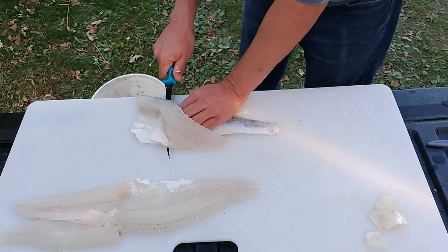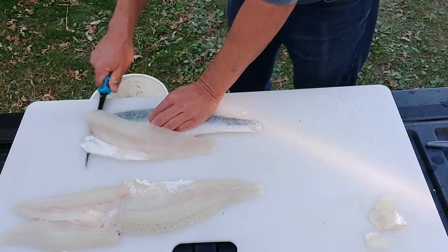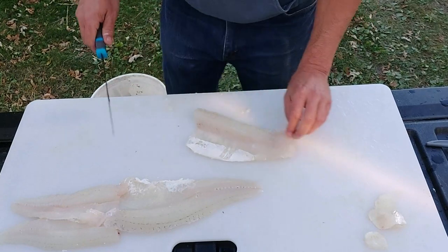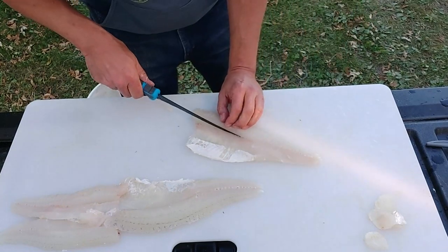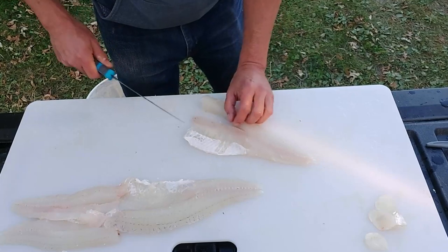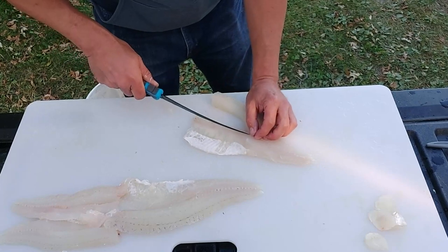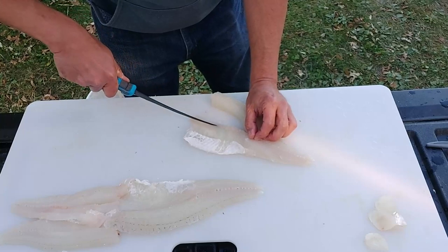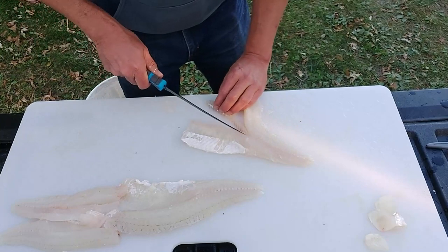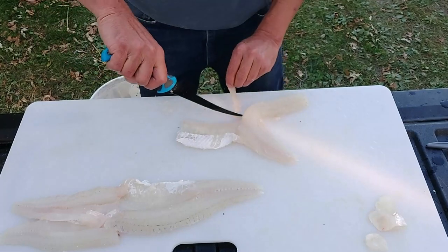So there you go — a couple of nice walleye butchered: four fillets, four cheeks, ten minutes. I'm not the fastest at butchering fish but I don't waste much meat and try not to leave any bones in there. On this one I did miss a couple — I'm not sure where they came from after watching the video, but Miss Elle did find a couple of bones in her fish the next day. It never happens to me — it's always the person that doesn't like it, right?